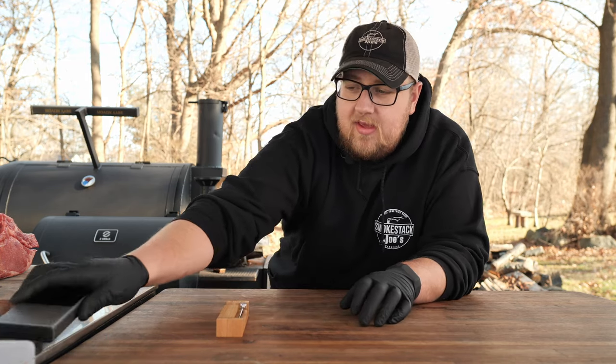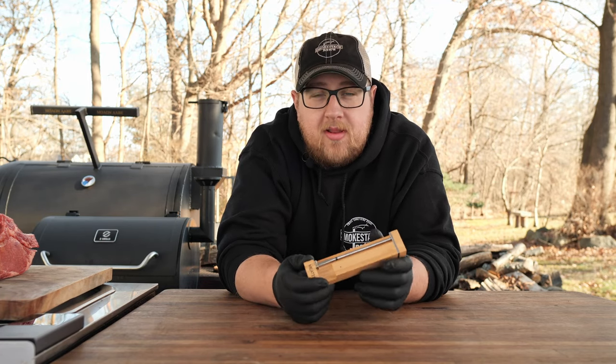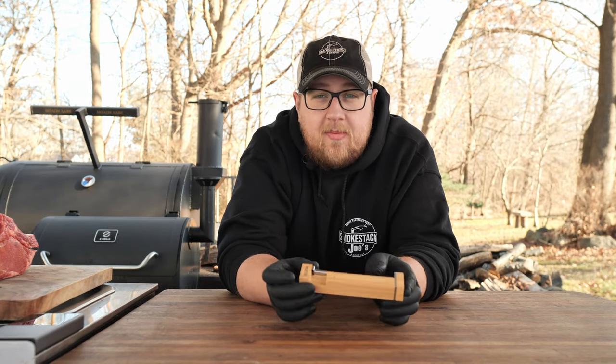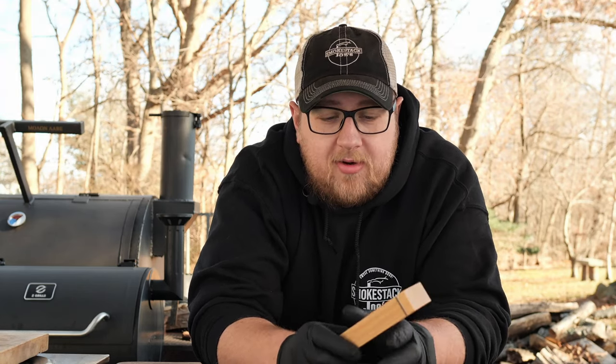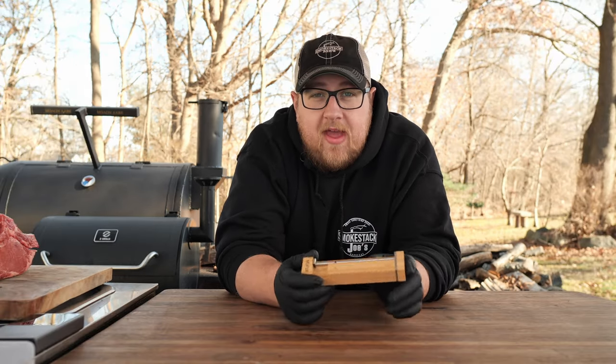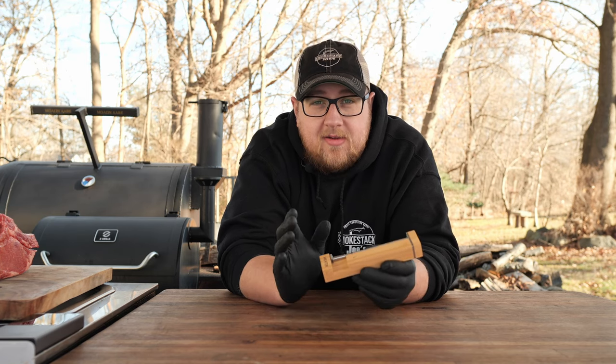Before we get into testing these, let me go over a few specs, and I will start with the Meter 2. I'm sure everyone is familiar with the Meter Plus — they only made one meat thermometer. You can get their block, which is four of their meat thermometers in a big block, which is kind of nice. It is a little pricey, but they've stuck with their original style meat thermometer until now.